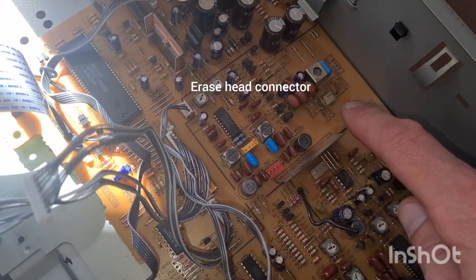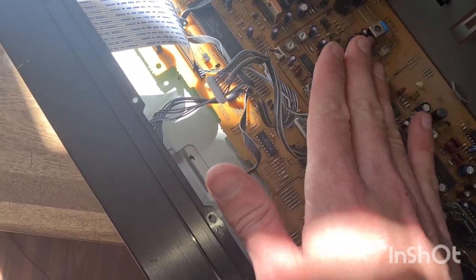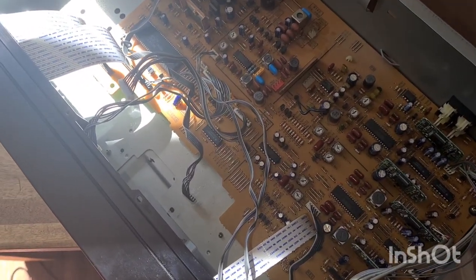There are three cables that attach to this red connection here, this white connection here, and this two-pin connection here. After you've removed all of them, you can safely take the transport out this way. It's easier if the tape deck is actually shut, which it defaults to when you unplug it anyway.